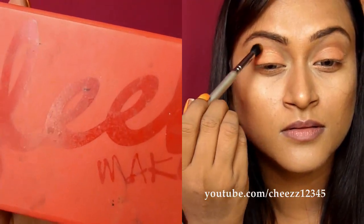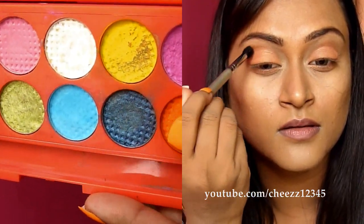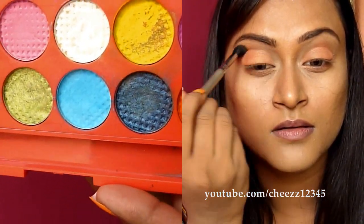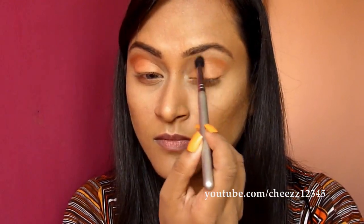I am using the Sleek palette in Circus. I am taking this beautiful orange color and I am going to use this as my crease color. The brush that I am using is the Sigma tapered brush in E45. Just blend the color really well onto the crease.